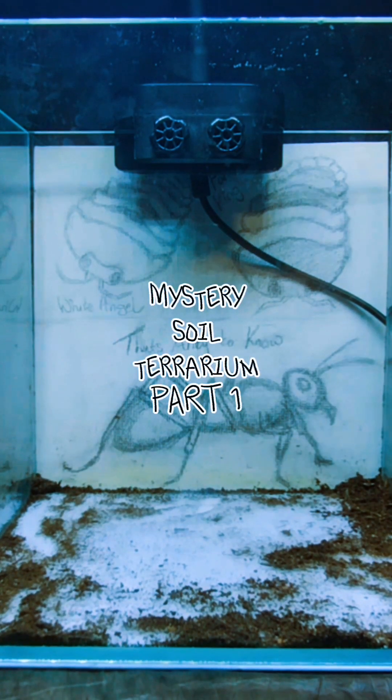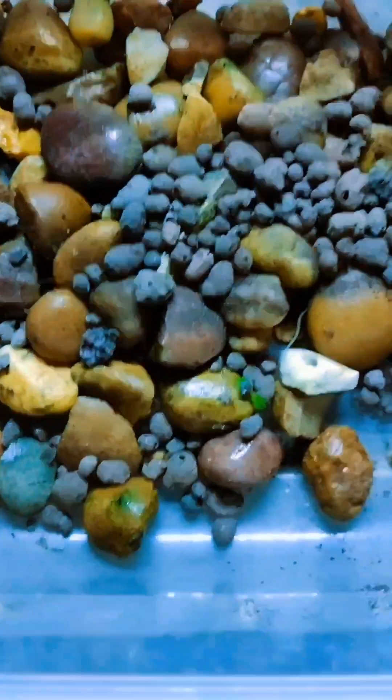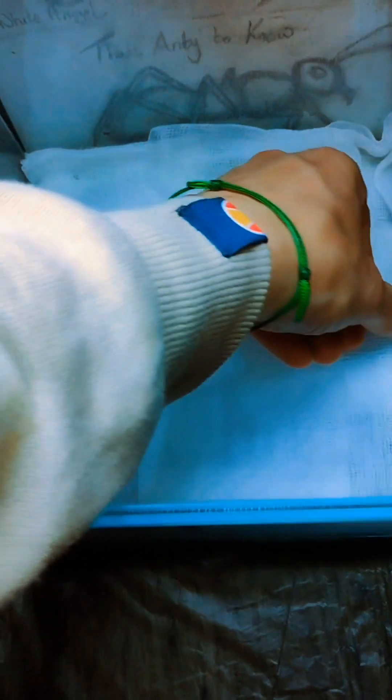In today's episode we will be building a terrarium using the mystery soil where I found my parasitic queen ant. If you guys missed that, there is a video on my page so be sure to check that out. We will start with the drainage. My supplies are low so I mix small rocks with the last of my leca. Next I will be experimenting with a new material to act as a separator — this will help keep the soil from falling down into the drainage. A little overhang is good.